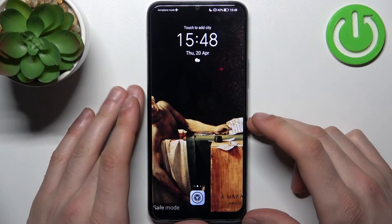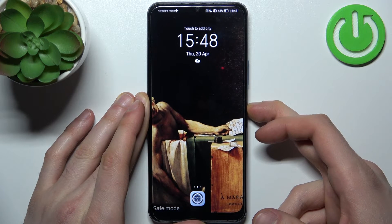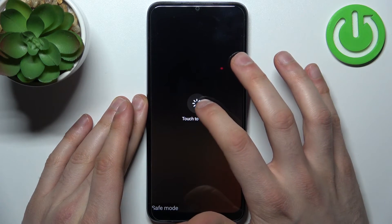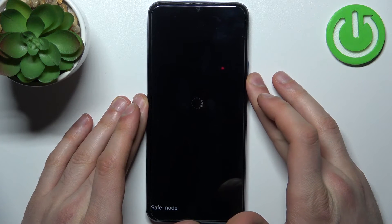If you want to quit safe mode, all you need to do is just restart your device by holding down the power key, then tap restart, and after that it will be restarted in normal mode.